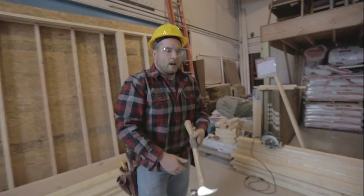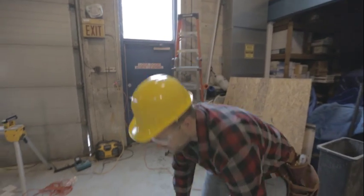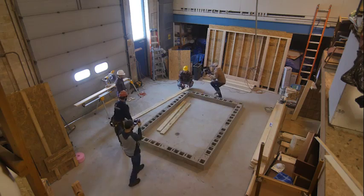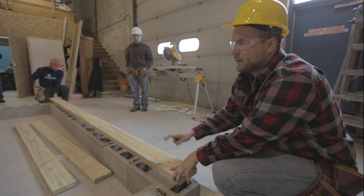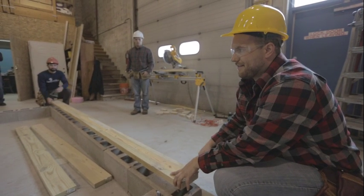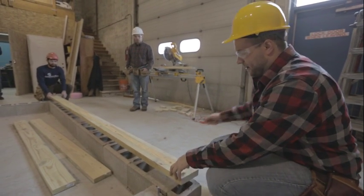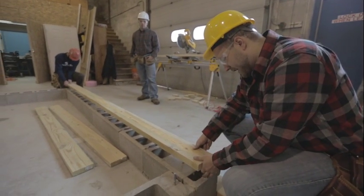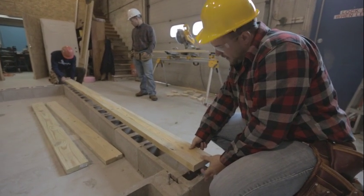Now we're going to be marking our mud sills for the bolt locations. The easiest way to accomplish this is to take one of the mud sills and rest it on top of our bolts. These are pre-cut — remember our house is eight foot by twelve foot, so this piece is exactly twelve foot long; this will be the perimeter of our house. Sight straight down to the guidelines and make sure we're resting right on that line.